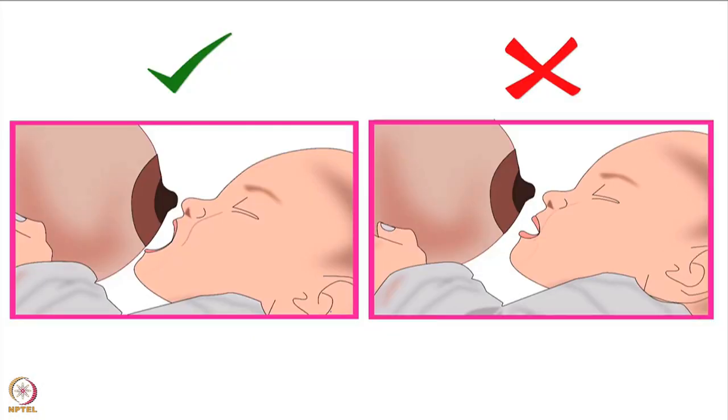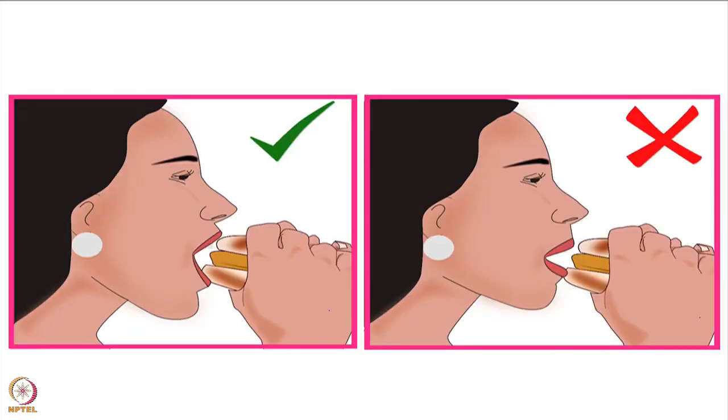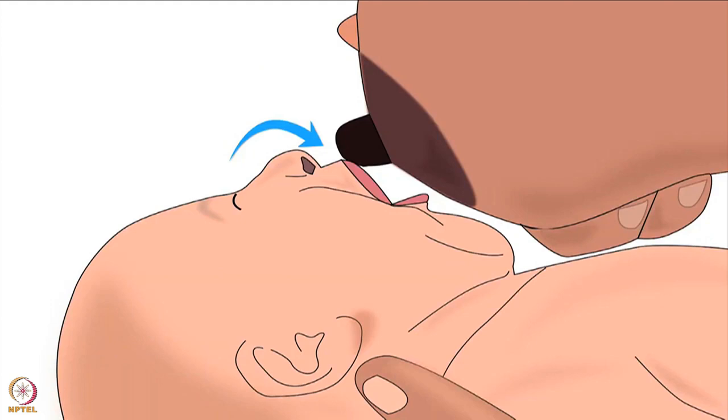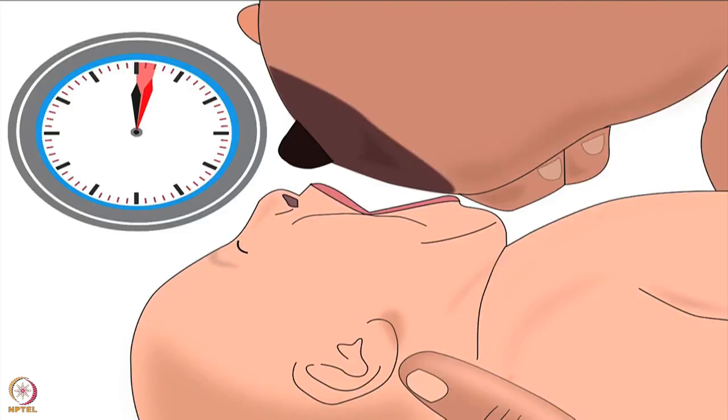Before latching, it is important that the baby opens her mouth widely like a yawn. A wide open mouth will help the baby to take a big part of the breast in her mouth — just as we open our mouth wide to take a big bite of a vada pav or burger. To encourage the baby to open her mouth widely, mother should lightly brush her nipple against baby's upper lip till she opens her mouth widely. Be patient — sometimes it may take a few seconds to two minutes for the baby to open her mouth widely.